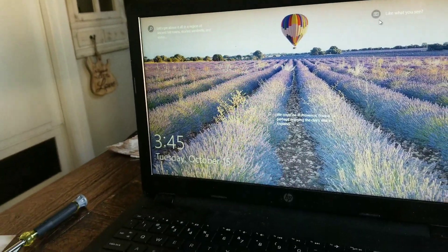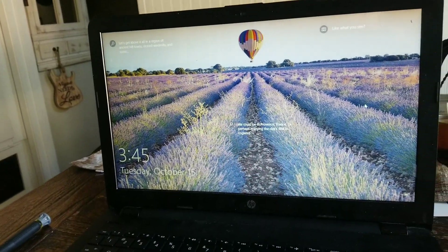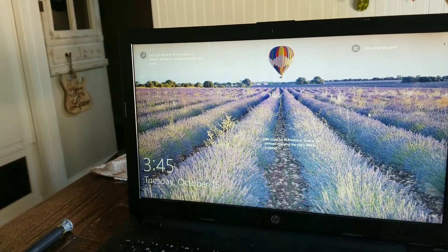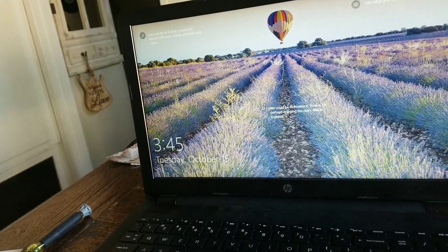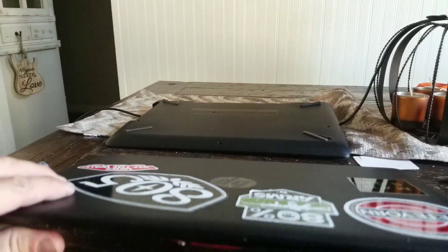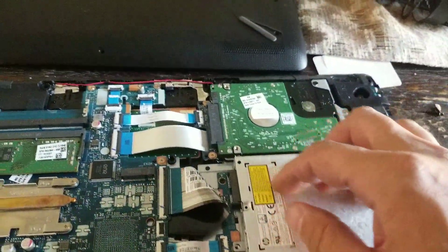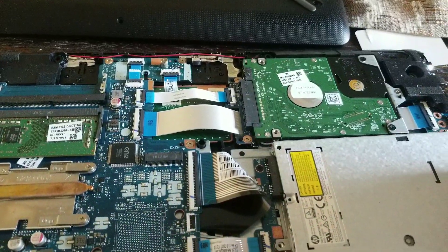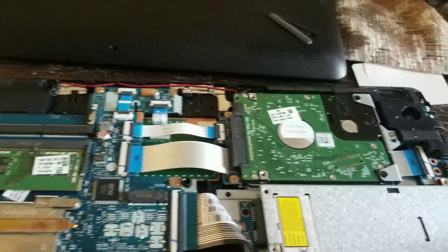I'll put it back together now and wait for it to boot up. It looks like it's working — sweet! I'll power it back down and when you put it all back together, pretty much just put it back the same way you took it apart. To make it easier, I just pulled my hard drive out — all it is is this little connector here, it just kind of hangs in that black thing right there. That's the connector for it.